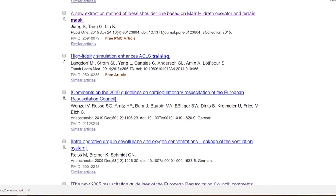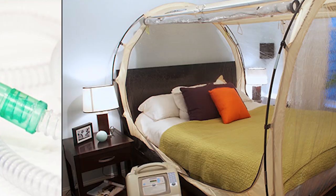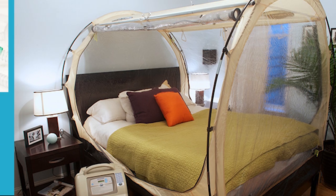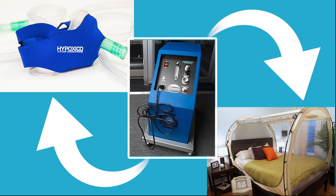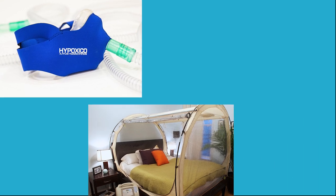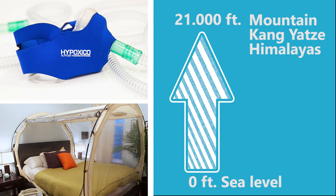If you're searching for a way to simulate altitude, you're going to need either an altitude mask or an altitude tent, both of which always come with a generator — also called a hypoxicator — that provides the suitable hypoxic gas mixture. These devices can accurately simulate altitude from 0 to 21,000 feet and of course come at a much more expensive price.